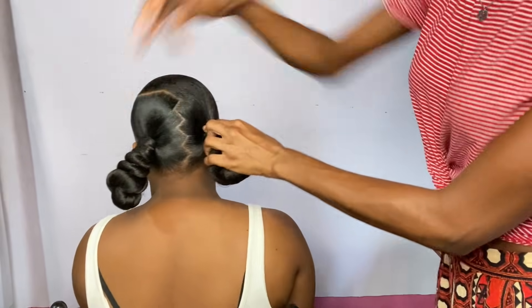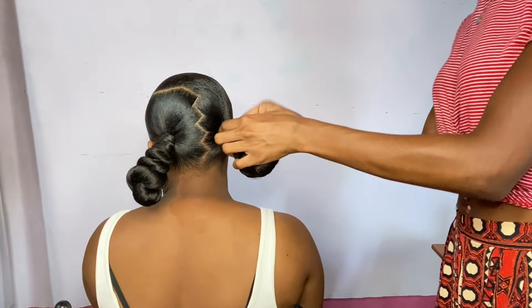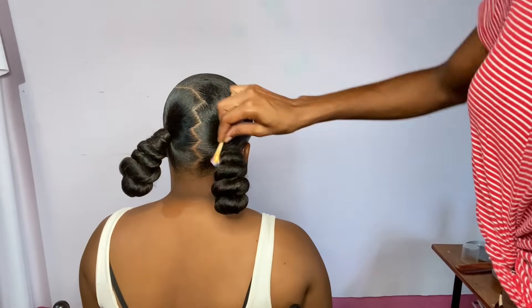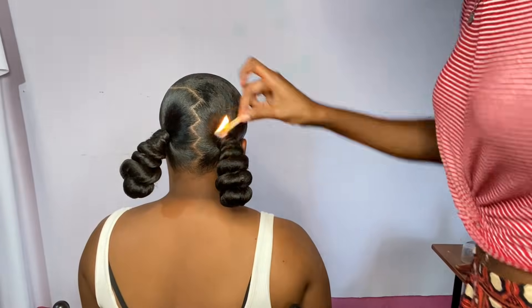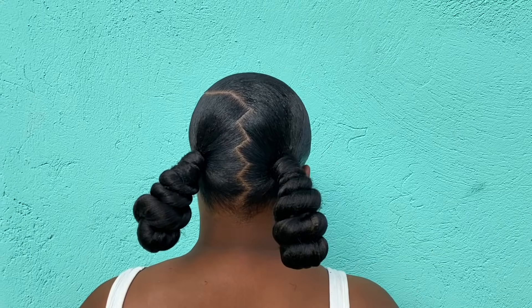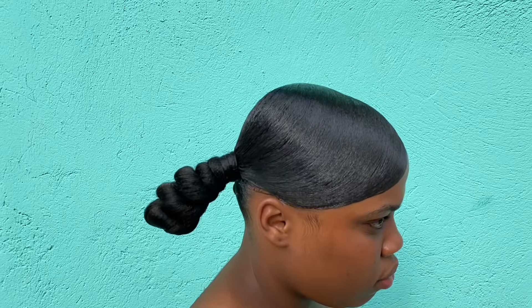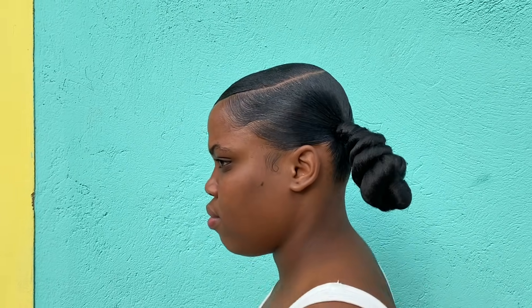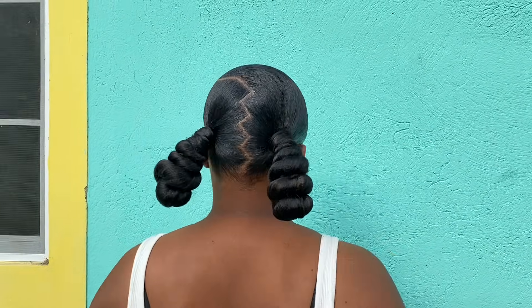Without the trick, imagine your bun just sticking straight out in the back — not comfortable at all. Light it up with your matches or lighter; you cannot use scissors because you'll mess up your bun. And that's it! Don't forget to like, share, comment, and subscribe. If you're new to the family, hit the subscribe button and turn your post notification bell on to stay connected. Peace!